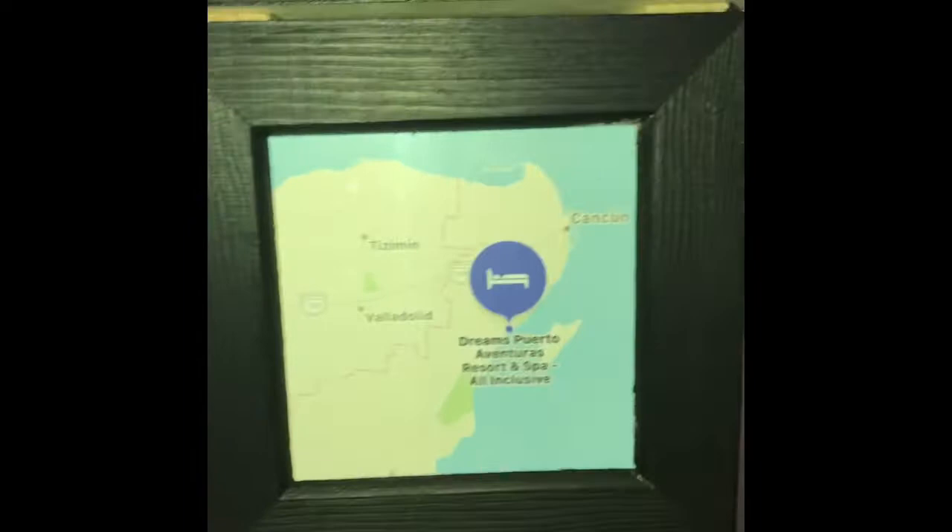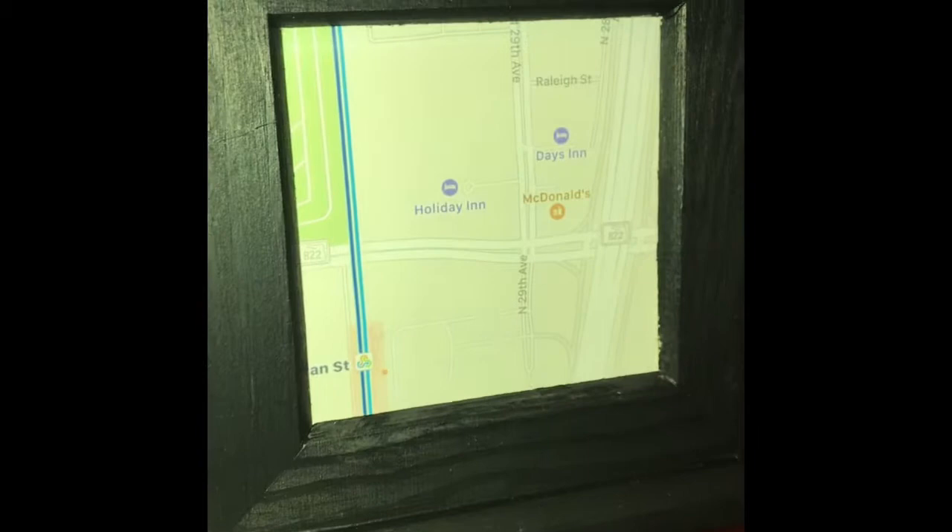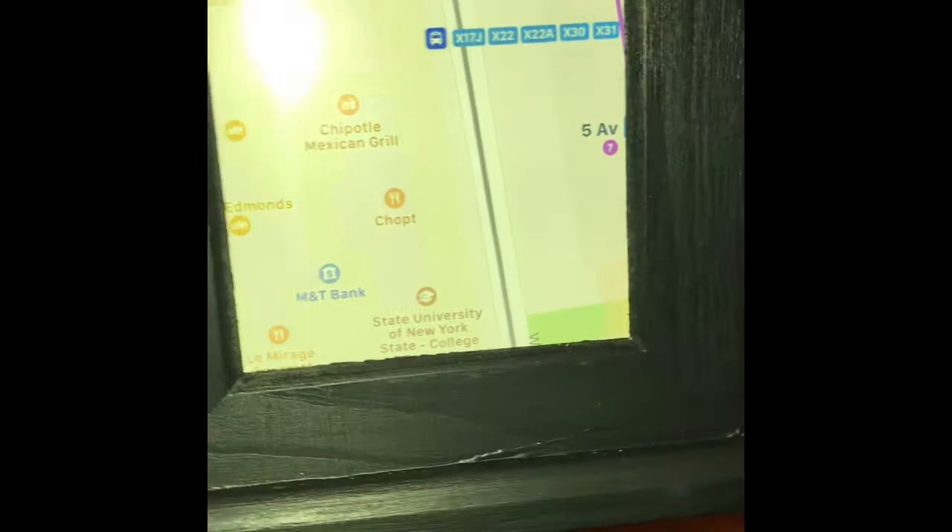Welcome back to my channel. I am back with another DIY project. This one is a photo box that I personally made for my boyfriend, but this is also a great gift idea for friends and family.